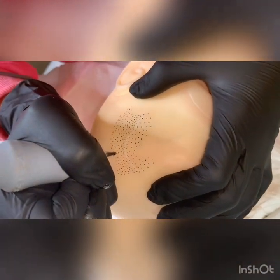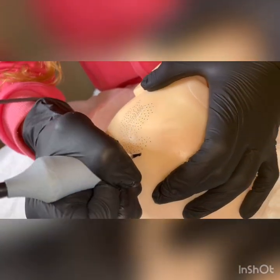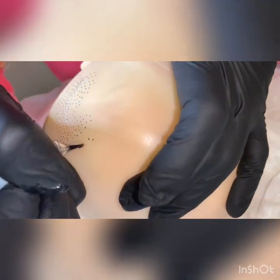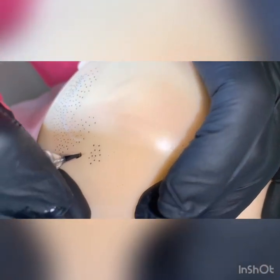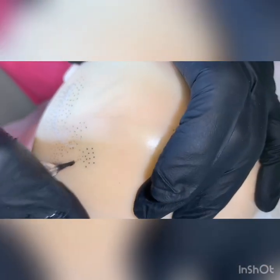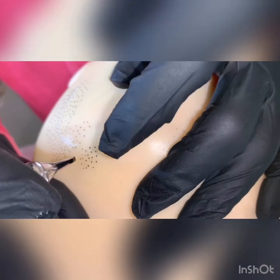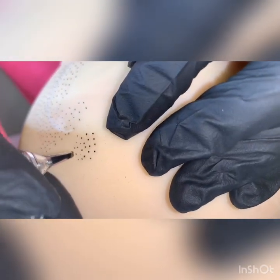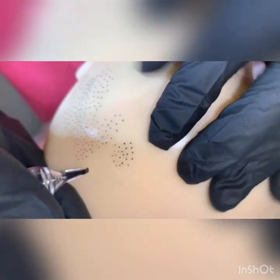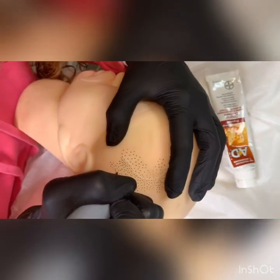It's very important that you don't go in too deep, because if you go in too deep you'll get big dots. You can even see the difference there. On a real head it'll migrate, so you'll have a big bubble, a big circle, and that's not what you want. Let me finish this area and I'll show you guys in the end.